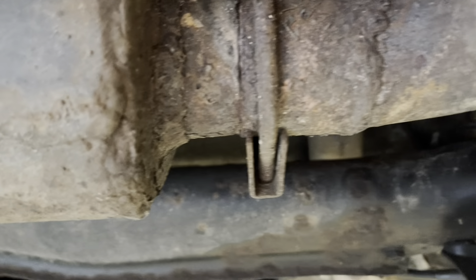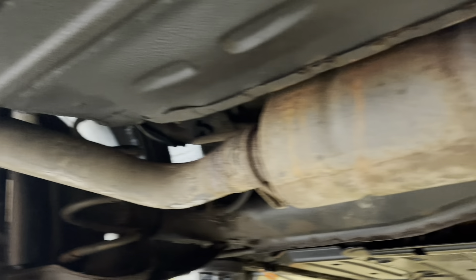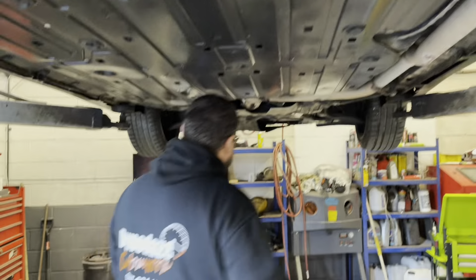The state of this exhaust isn't looking good at all — it's typically what you see when you hear the word 'custom.' Richard wraps up the explanation.